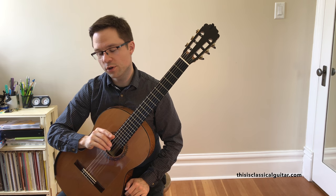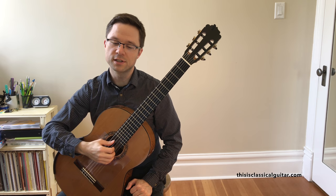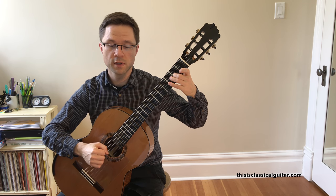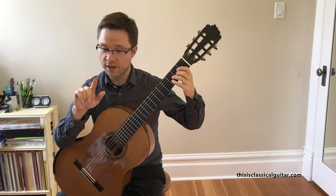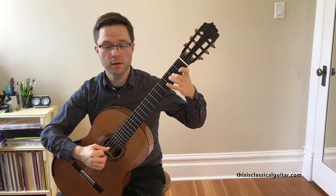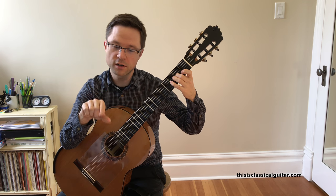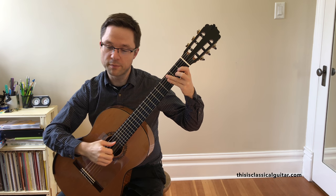One exercise to do before trying for a perfectly balanced sound is to bring out each voice individually. If you try to bring out the lowest voice, just do a deeper follow-through with your thumb. Although you're playing all the notes, the thumb comes through the most. Then try bringing out the inner voice with your index finger — think of a deeper follow-through in towards the palm.